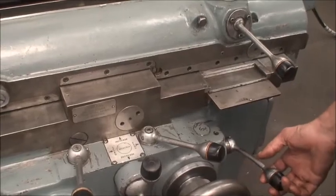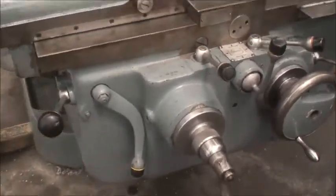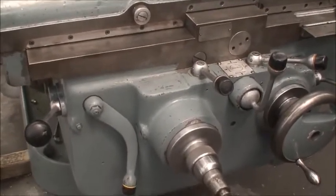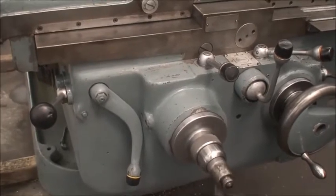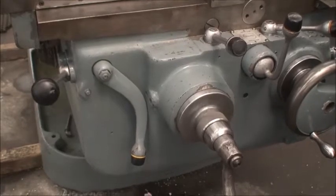This is the elevating knee — very powerful, in good working order. It will feed or rapid both up and down.